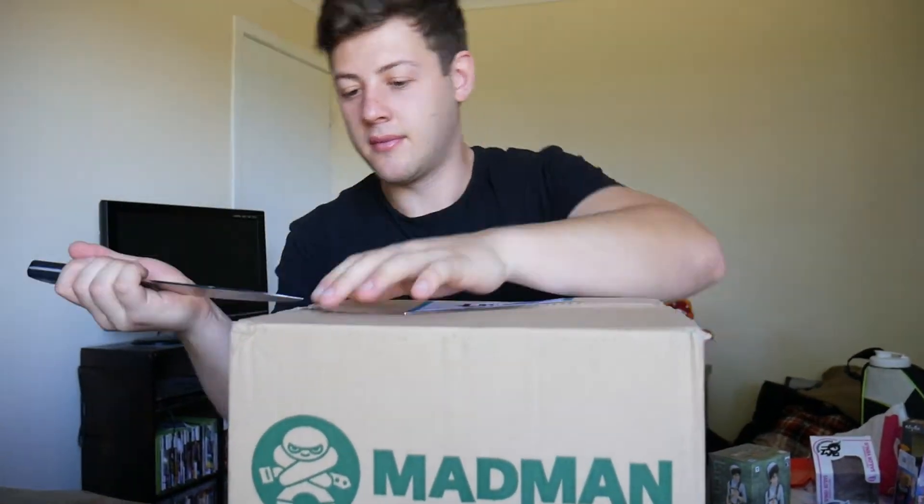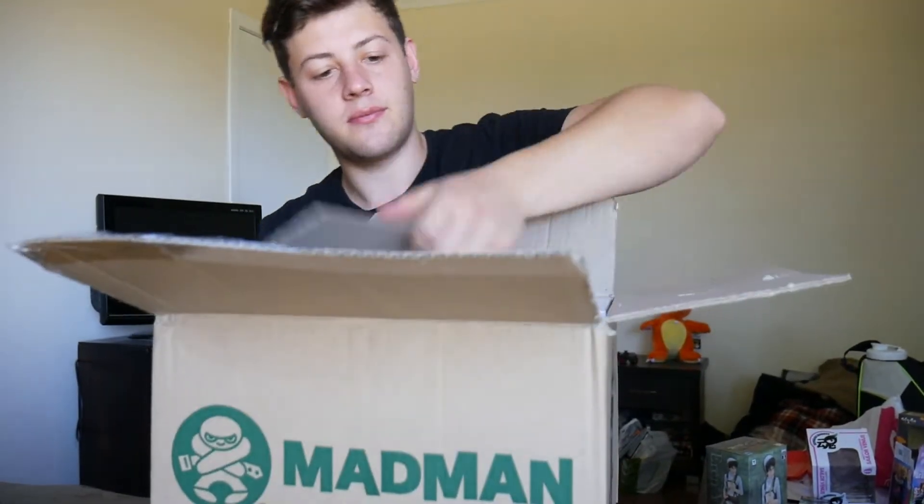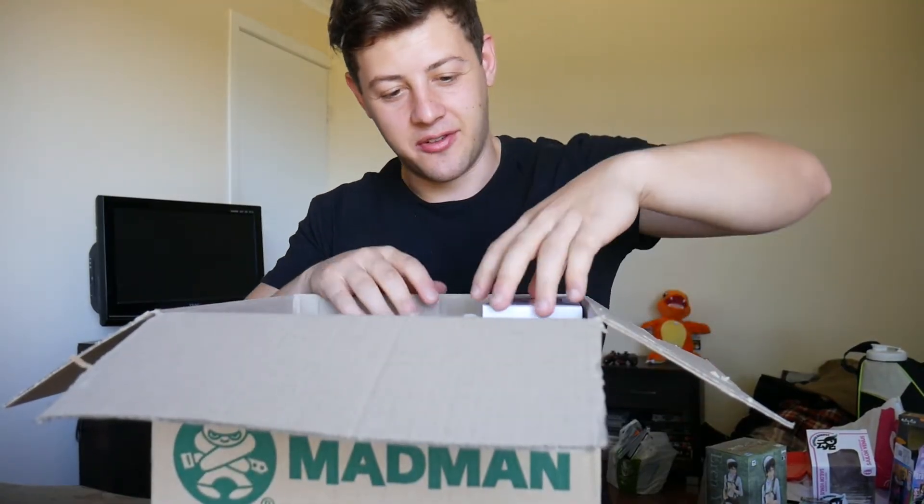Alright, next we're moving on straight into the Madman boxes. I believe I have about 10 figures spread out through these four boxes. Wow, immediately you can see we have three figures in here as well as the usual foam beads — pain in my ass. So let's just randomly start off with this one.